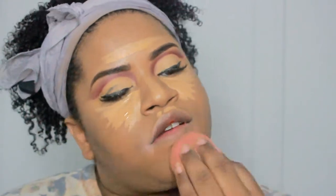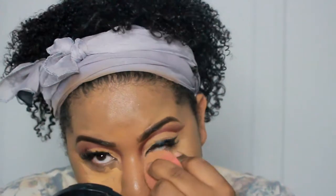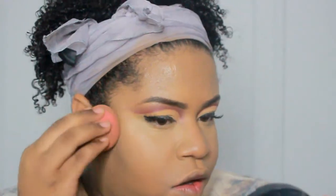That's not bad for me, y'all, because those past looks have been looking crazy. Going in with my LA Girl Pro Concealer in Pure Beige. If y'all are wondering where to find these, you can find them at a beauty supply. Blending it out just like that — focusing it right in the center.